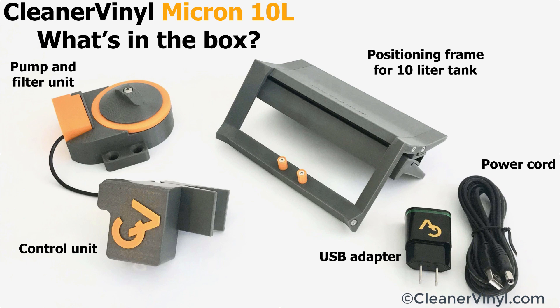This shows the components of the 10 liter version. It's pretty much the same except that the positioning frame is a little bit wider so it fits on the 10 liter tank size.